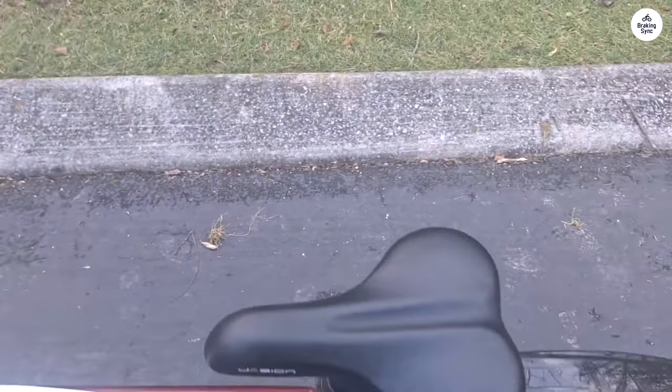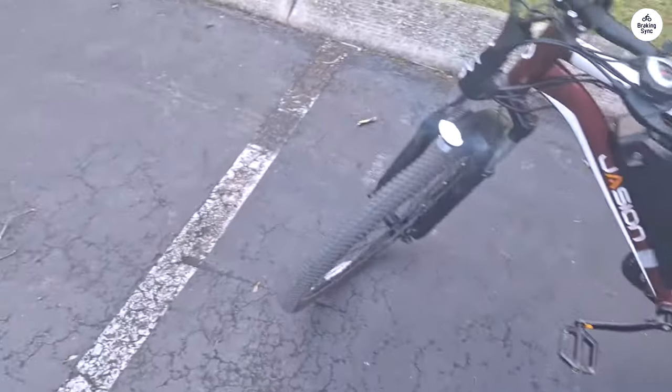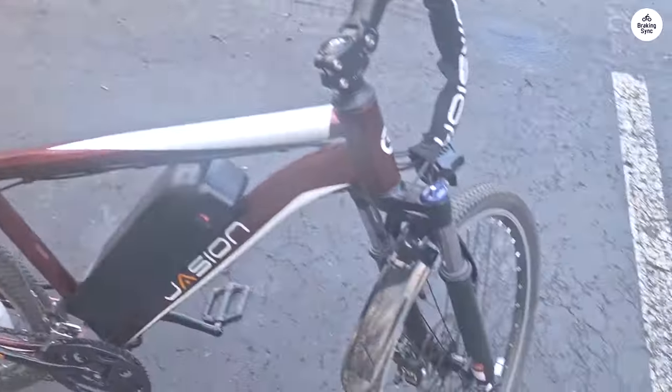Upon initial use, I noticed a slight rubbing from the front brake disc, which I plan to address if it becomes a significant issue. Despite this, I appreciate the braking performance and feel secure while riding.